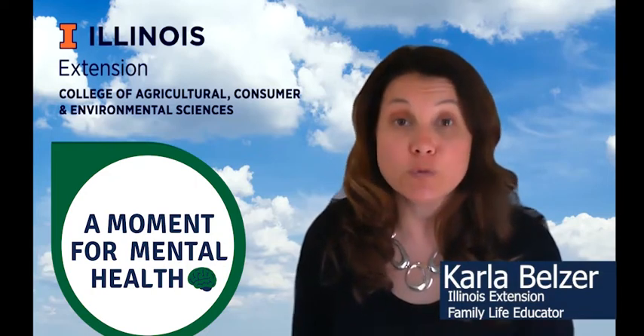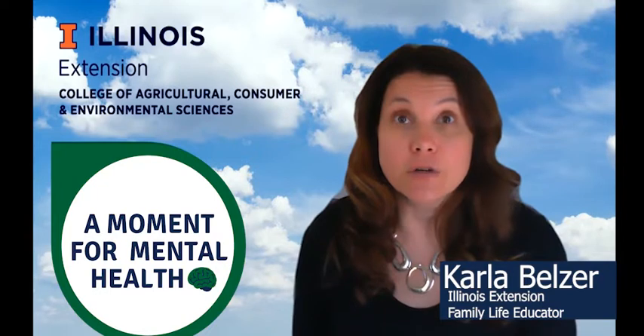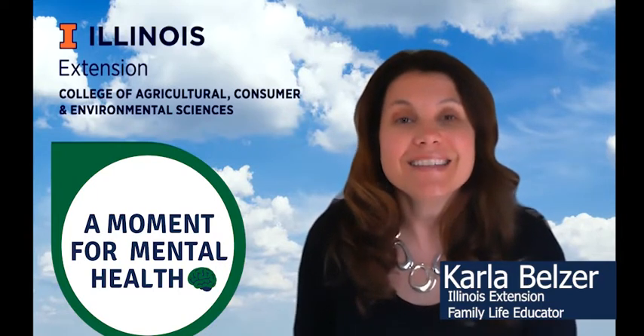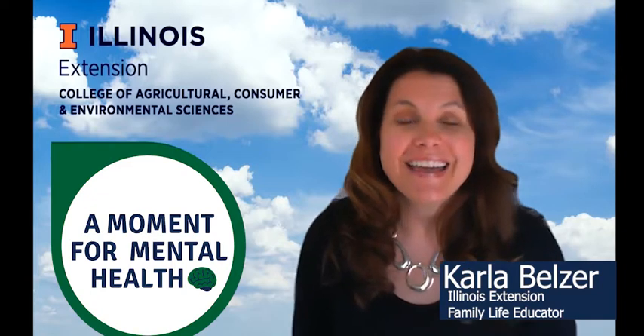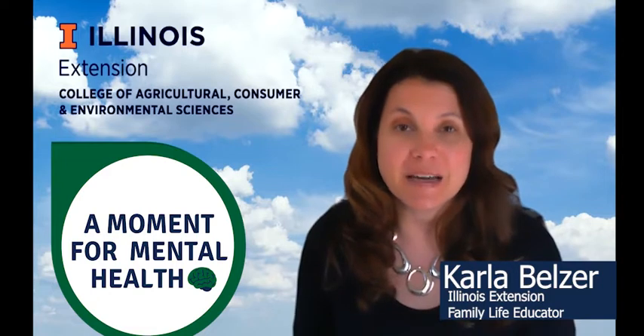When was the last time you really noticed your surroundings? You really took note of everything in your environment? The simple act of pausing and noticing can be a great way to reduce stress and calm a busy mind.